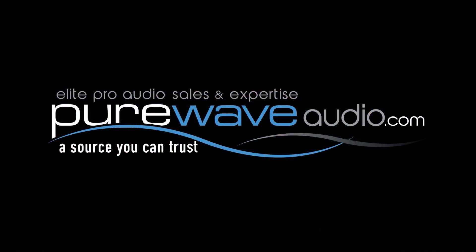Thanks for joining me at PureWaveAudio.com. You can find these Focal products on our website for purchase. We appreciate your business. Feel free to email or contact us by phone if you have any more questions. We'll see you next time.